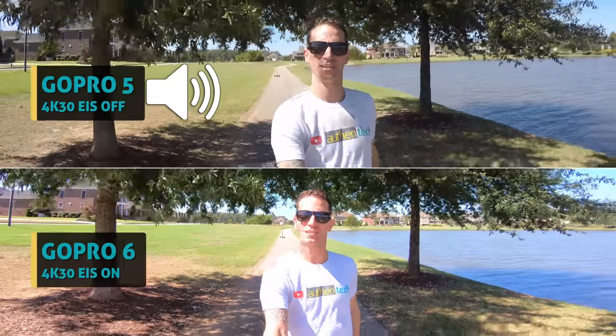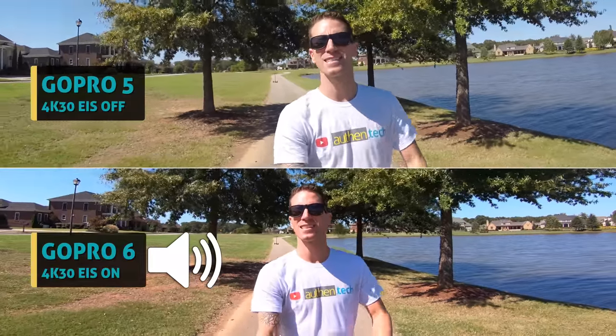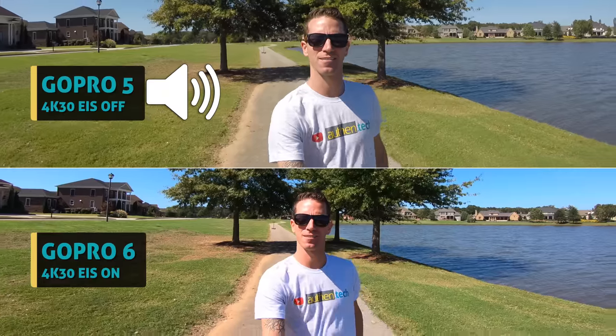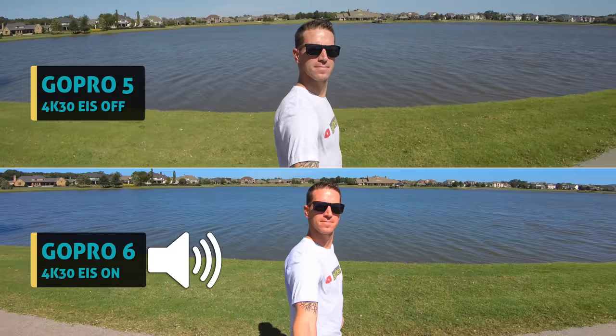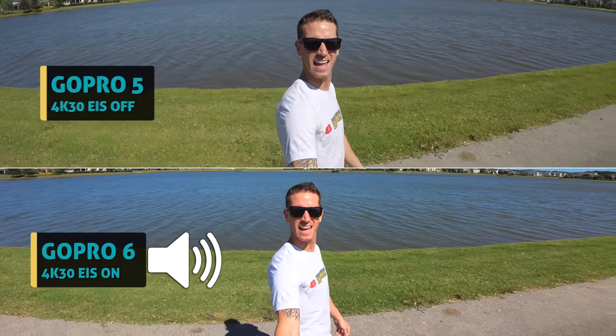Is there a difference? How's dynamic range, color, clarity, quality? And this is an audio test of the new GoPro 6 versus the 5.